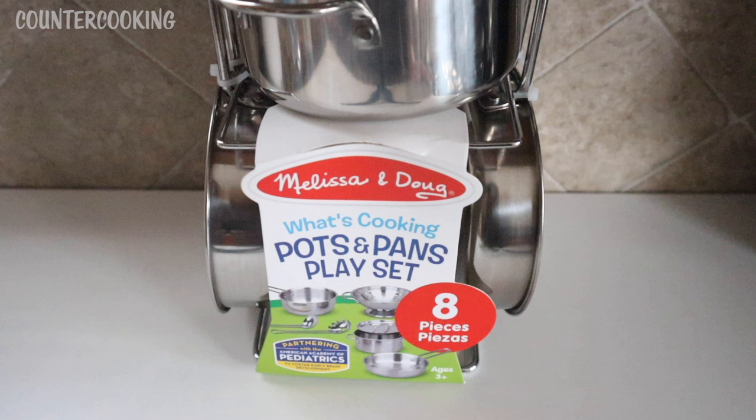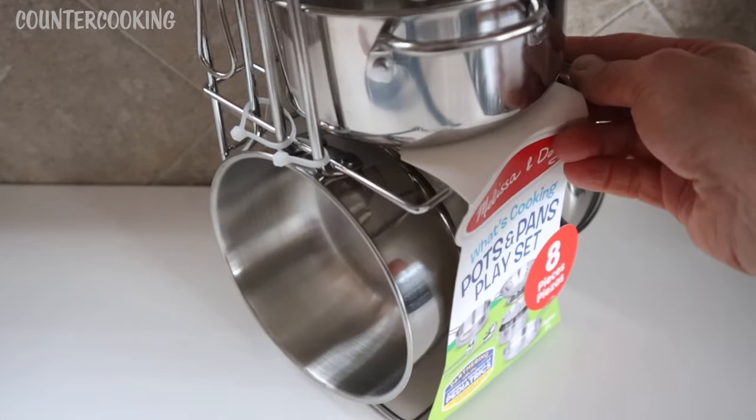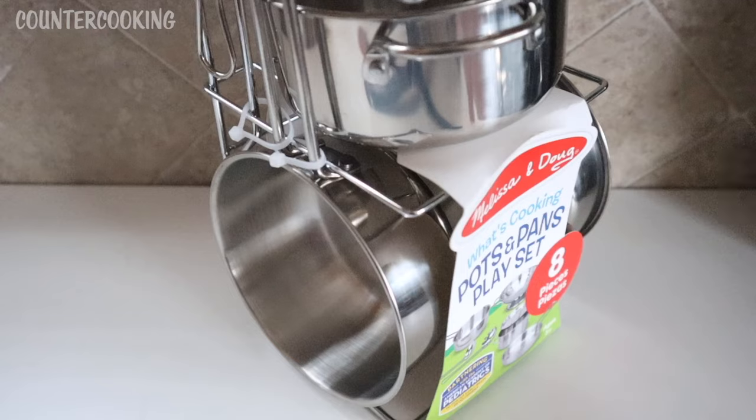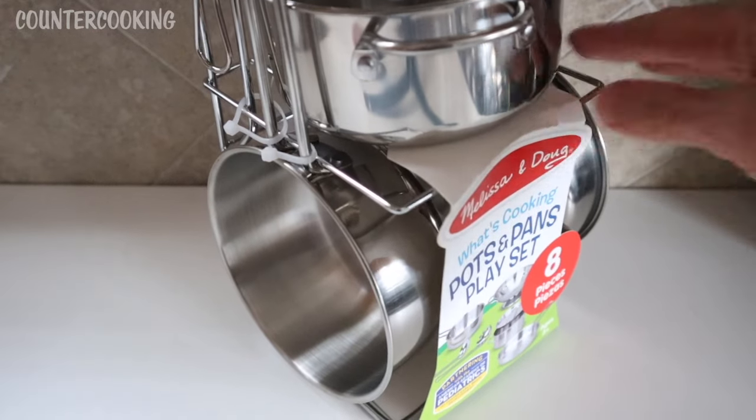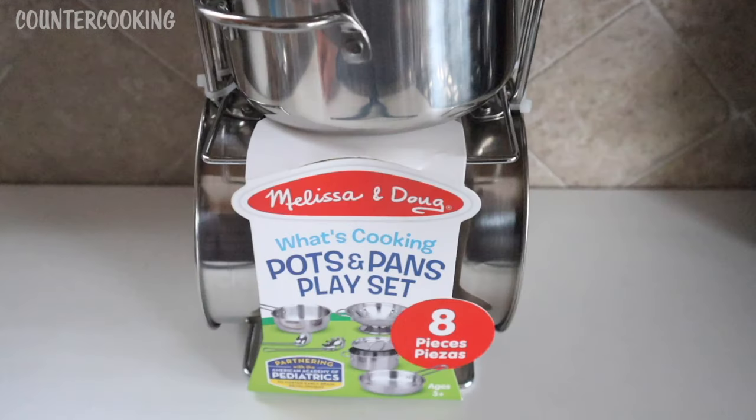I've seen these before and was always curious about them because they're basically just a set of mini stainless steel pots and pans. I do have a set of mini stainless steel pots and pans from Ikea — I don't use them for cooking — but when I saw these I thought this set would be really interesting to use with my Nostalgia Soup and Sandwich Maker, my Sabat Heat mini oven, or some of my other small appliances. That's why I purchased these.